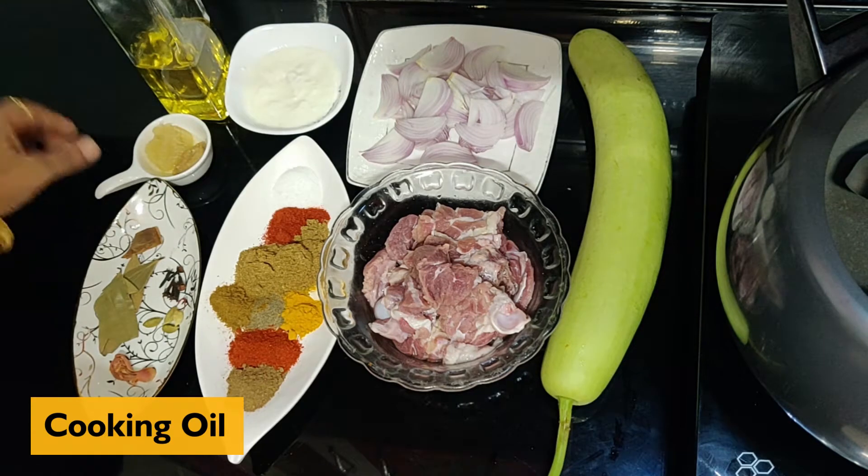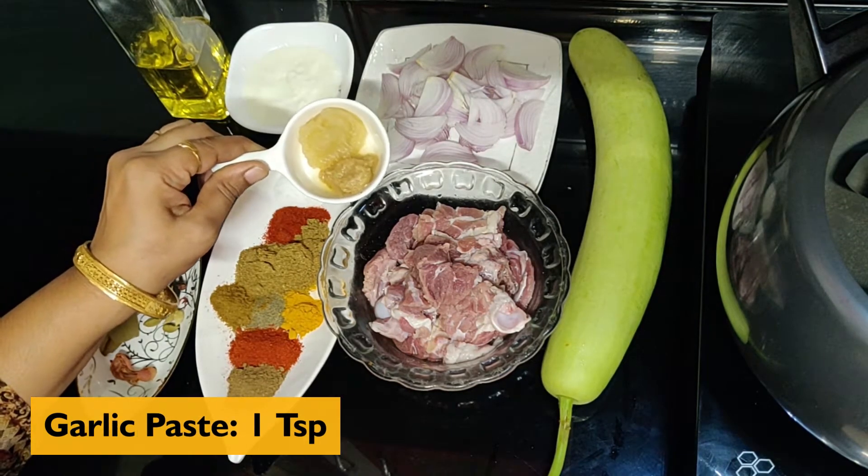We will need cooking oil, ginger paste, and garlic paste.